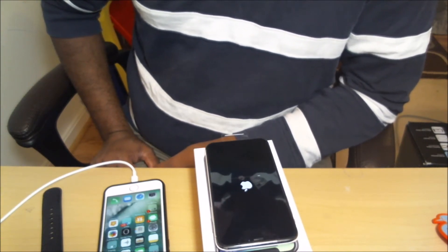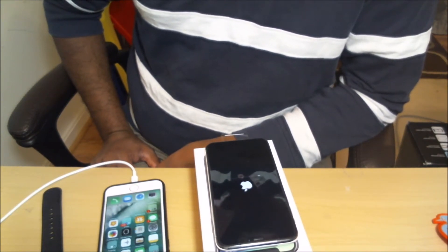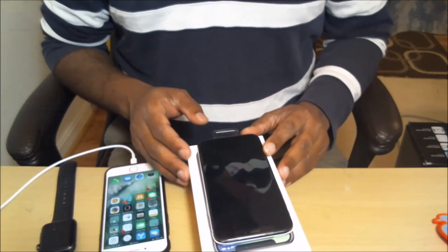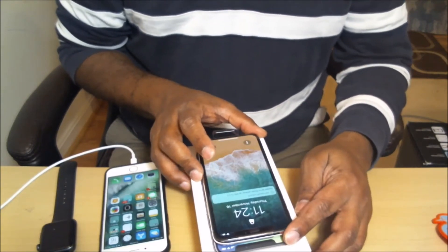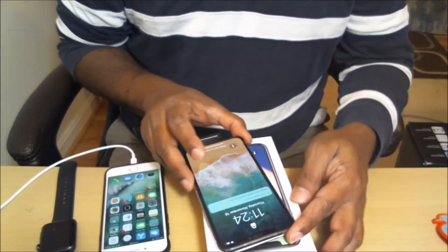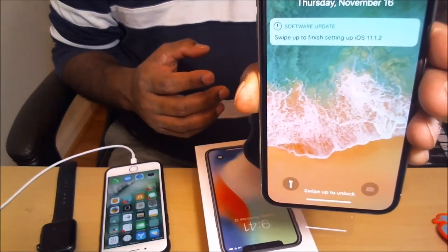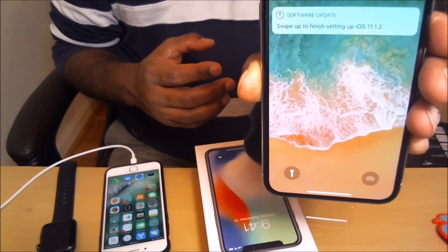The installation part is going really slow, so I'll be back. Okay, so finally it finished the update and rebooted. It says 'Software update is completed.' Swipe up. 'Finish setting up your iOS 11.1.2.' Swipe up.